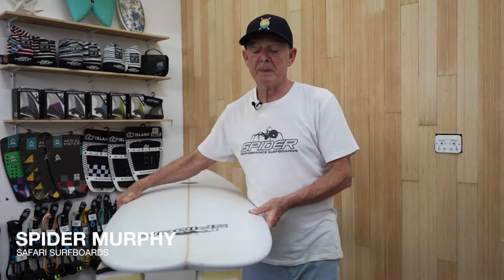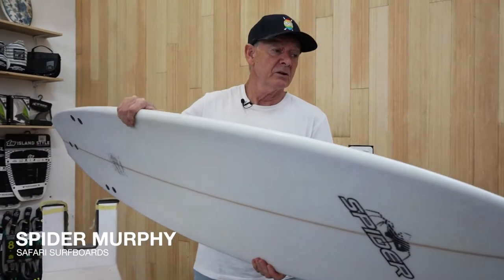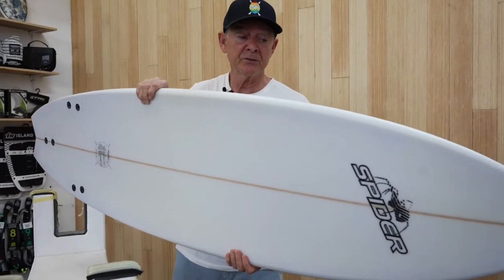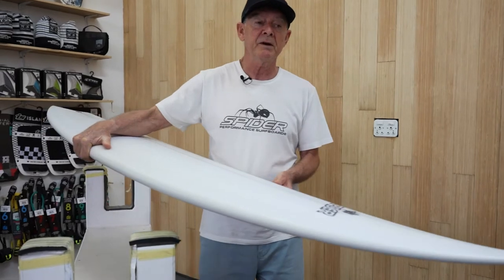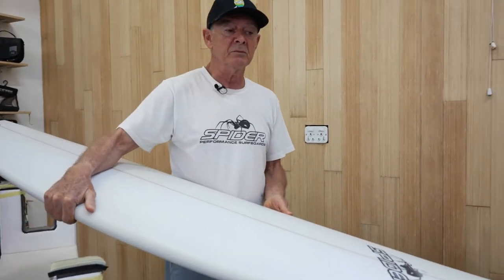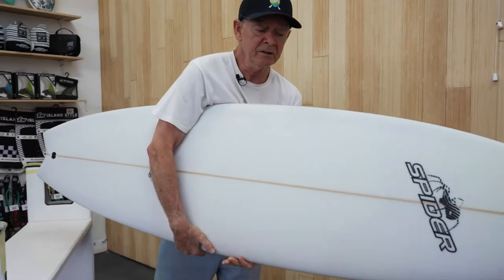This model is a performance fish, and where this comes in is a lot of really good surfers get a little bit older and they just need a little bit of help in paddling and also getting through the flat sections. So this has got a wider nose, a wider tail, and also a little wide in the center.